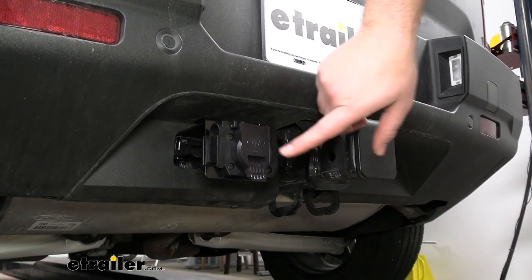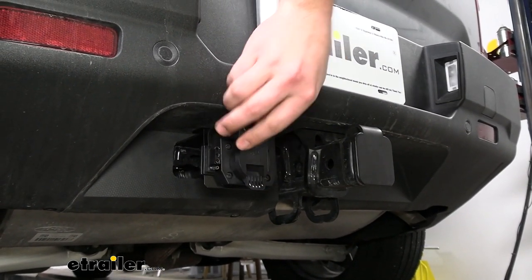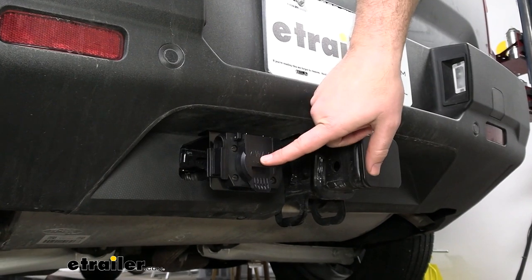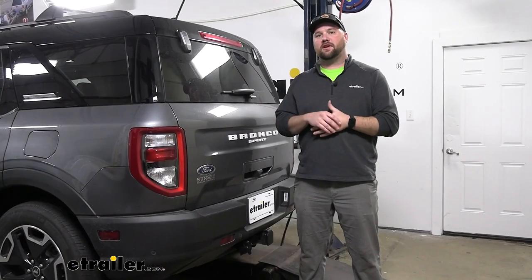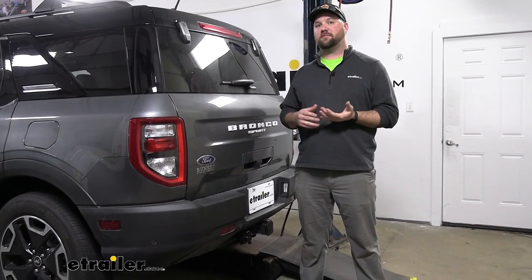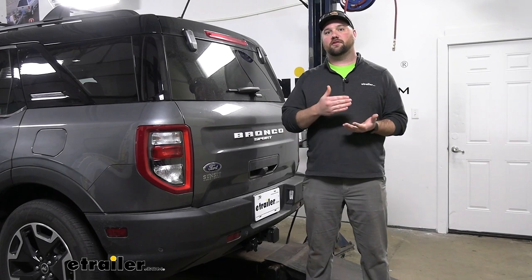This kit's going to give you the ability to tow a trailer that has a seven pole or a four pole on it. This is really nice because no matter if you're going to rent a trailer, you don't have to worry about it having one or the other or having to carry a converter with you. Adding a seven-way to your Bronco Sport is going to give you the ability to tow trailers with brakes. The reason why that's so important is because there's going to be other functions other than your standard four pole that you're going to need when towing a trailer with brakes.